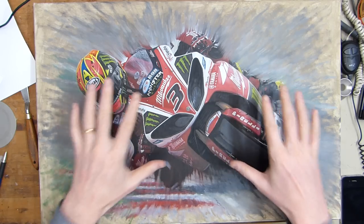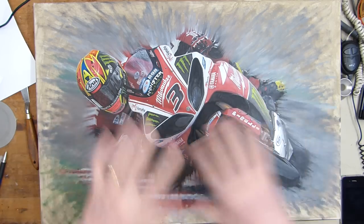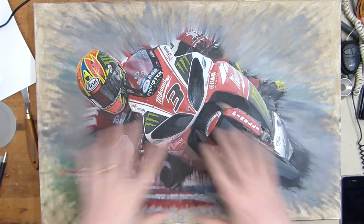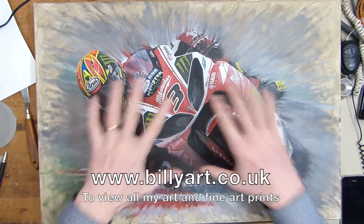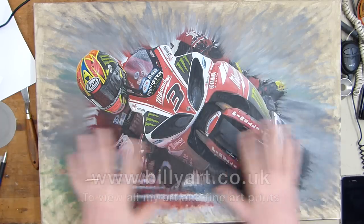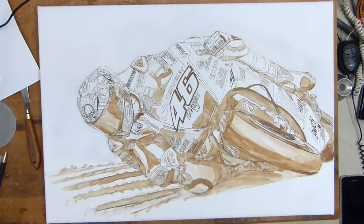There will be a time-lapse up of this. This is Josh Brooks, British Superbike Motorcycle Racer on a Yamaha R1. There'll be a full time-lapse of the painting section of this going up online very soon. There'll be a fine art print — this is an oil painting, it's just drying and then I'll varnish it. It'll level all the colours out as they dry.